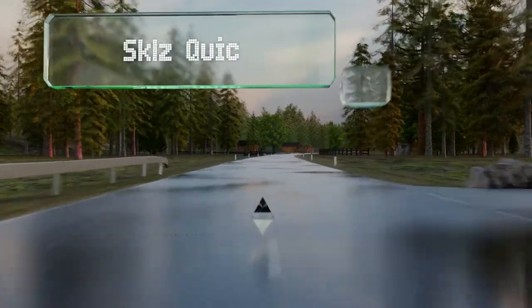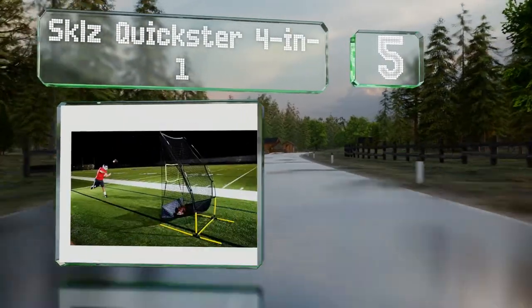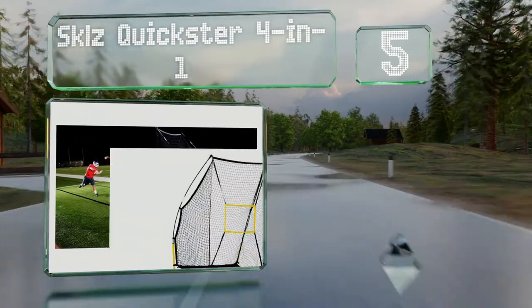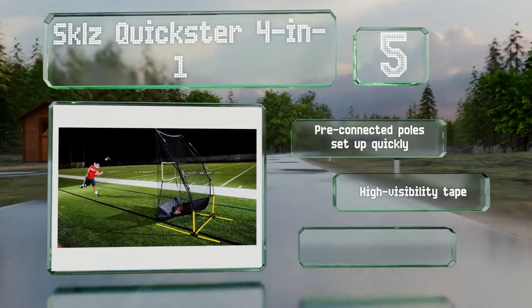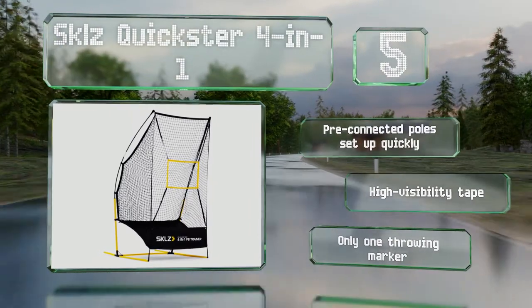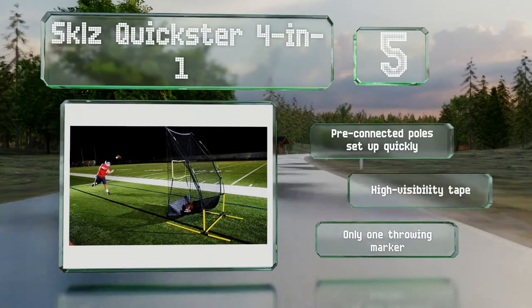Halfway up our list at number five, thanks to a removable square target, the versatile Skills Quickster can be used for passing, snapping, punting, and kicking drills. It's lightweight, easy to assemble, and includes a carrying bag, making it ideal for both teams and coaches. Its pre-connected poles set up quickly and it sports high-visibility tape, but it comes with only one throwing marker.